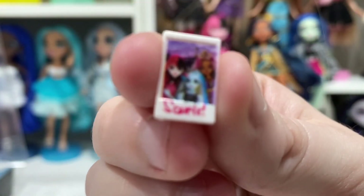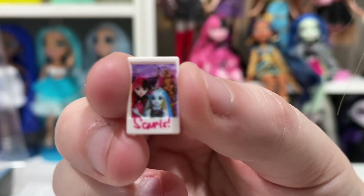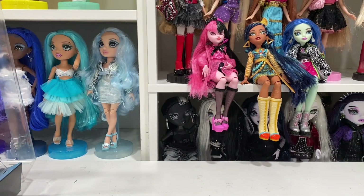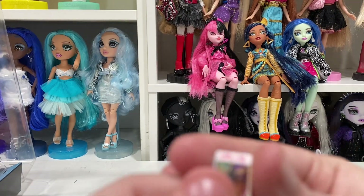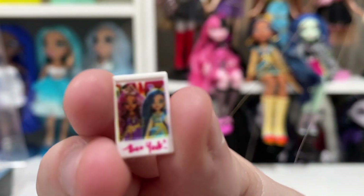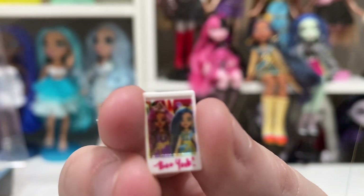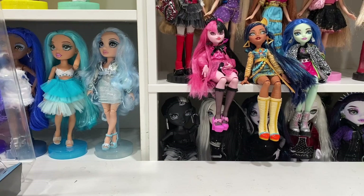Frankie also comes with two Polaroids. You can see the main ghouls there — it's Frankie, Claudine, and Draculaura, which is very cute. I feel like that's why one of the must-haves is the Eye Coffin, because then you could take all these pictures with your ghoul friends. The other one looks like Cleo and Claudine, but that's really all I can tell especially with my vision — those were super tiny. The only reason I could see them is because I put them up to the camera zoomed in.